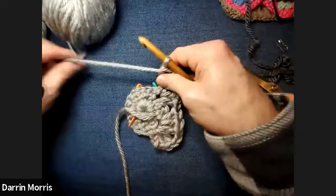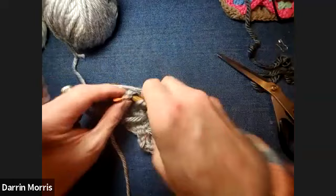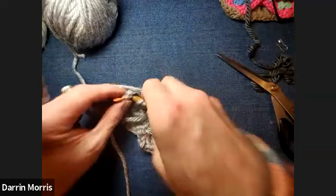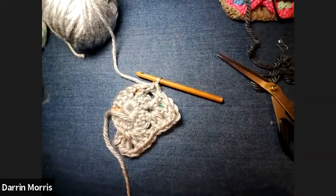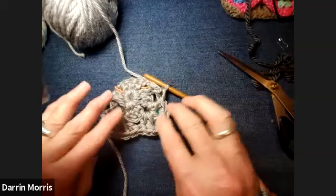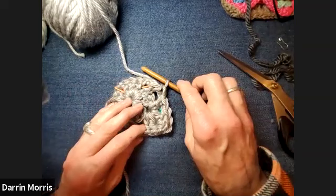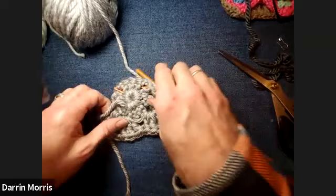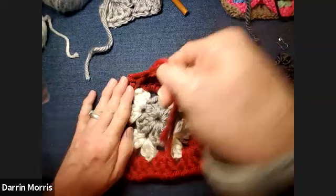We've got about 20 minutes left and several people are interested in seeing how to join granny squares together and also how to weave in the ends on the one with different colors. I don't think we're going to have time to show more than one type. I always over-prepare because I want to show everything I know, but at least I can show you pictures of what they look like at the end so you have something to research going forward. Once you learn this basic granny square, the other ones are pretty straightforward — same theory, the stitching is just a little different. Let me put this one aside and let's talk about weaving in the ends.